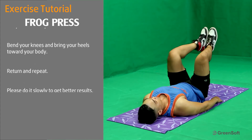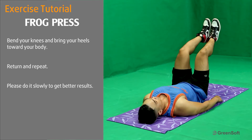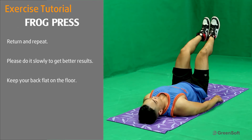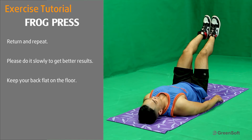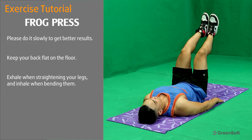Please do it slowly to get better results. Keep your back flat on the floor. Exhale when straightening your legs and inhale when bending them.